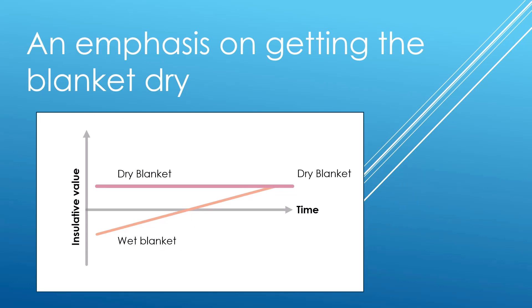There's a real emphasis on getting the blanket dry. Over time, as the blanket dries, there will become a point where it becomes a better insulator than no blanket. So if using the blanket whilst exercising can achieve dryness quicker, that's the way forward. We generate heat consistently as we metabolise and exist, and that heat can help the blanket dry more quickly.